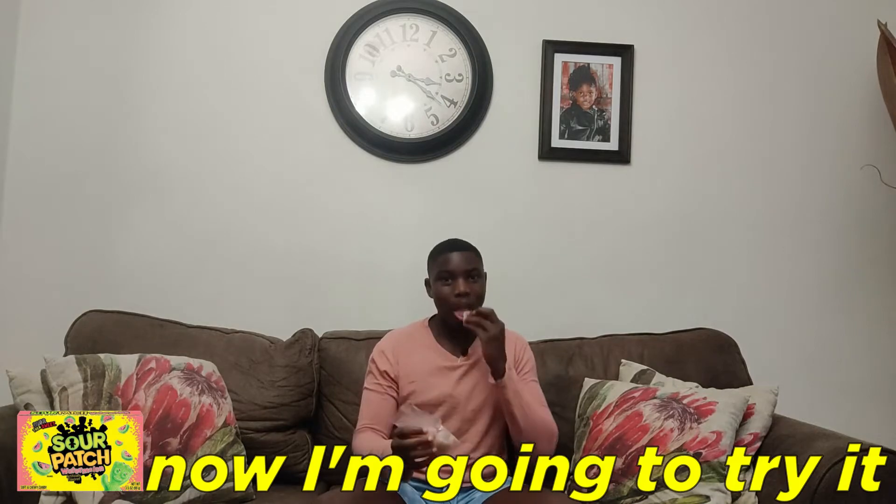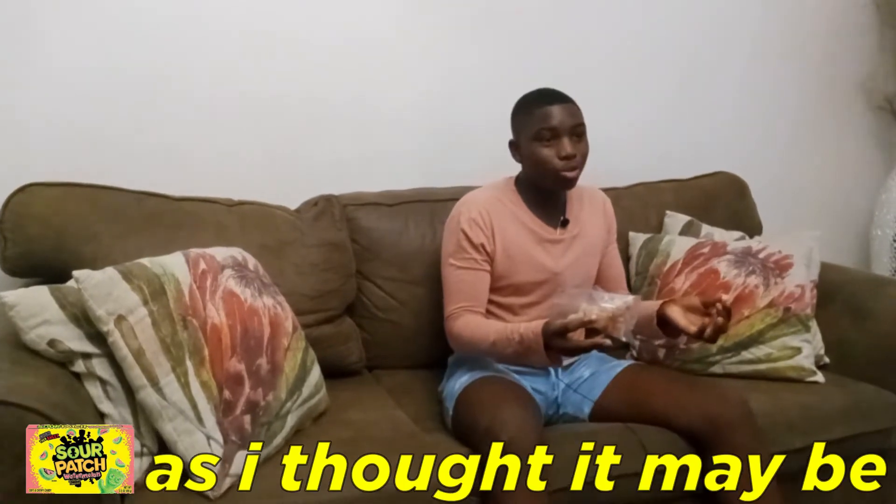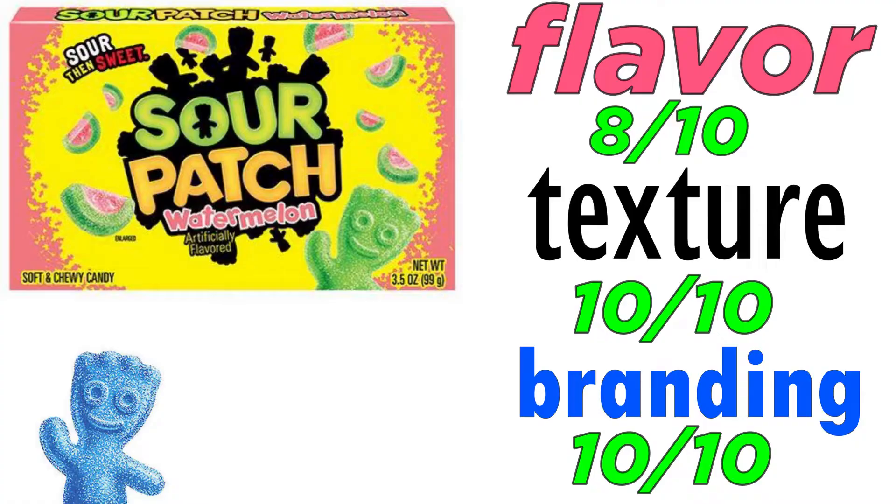Now I'm gonna try it. Wow, this tastes really really good — smells like watermelon, tastes like watermelon. It's not as sour as I thought it would be, but it has a nice sweet kick to it. I really like this candy. Sour Patch Kids — I'm gonna rate it 8 out of 10 on flavor, 10 out of 10 on texture, I really like the texture, and 10 out of 10 on branding. The box is really nice.